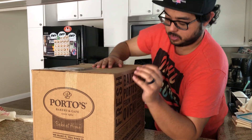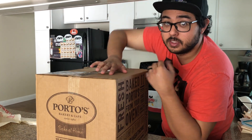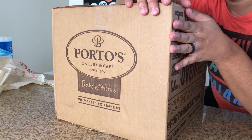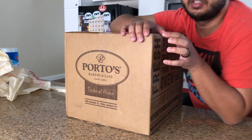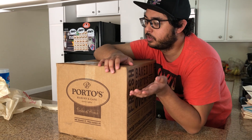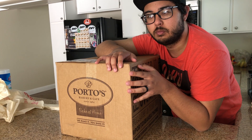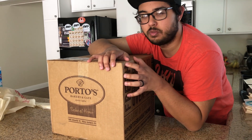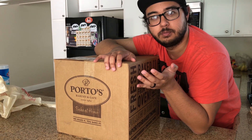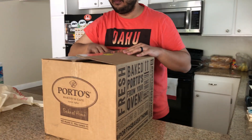Today we're doing bake-at-home Porto's, baked from our own oven. Basically, Porto's — if you don't know what Porto's is — they're a pretty popular bakery and food chain in the Southern California area. We're in Northern California, so what they did was come up with this bake-at-home concept: you order online, they send you unbaked goods, then you bake them at home so you can have your own Porto's.